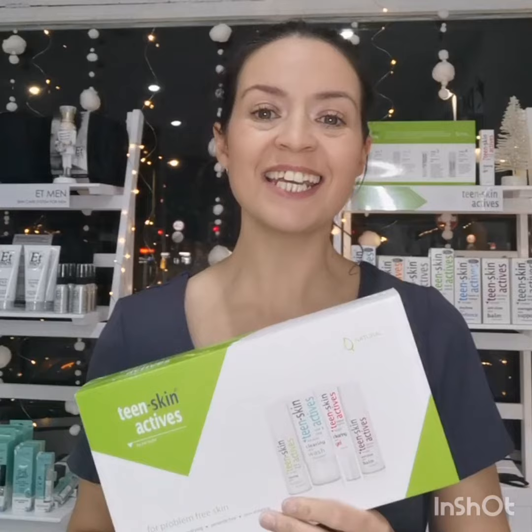As well as helping adult skin, Eve Taylor also wants to help our teenagers — teenagers that are suffering from acne, spots, breakouts, oily skin, or any teenager that just actually wants to start a really good skincare routine.